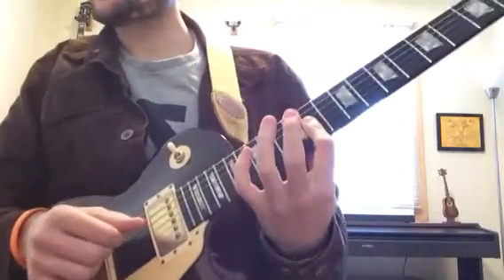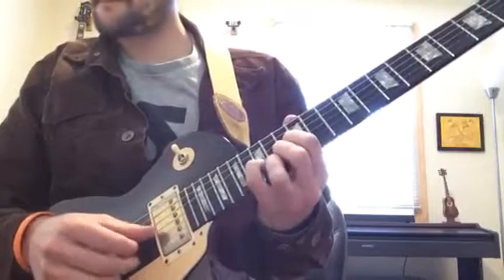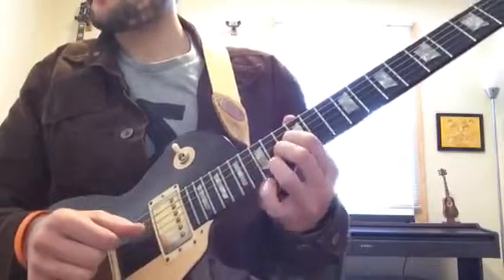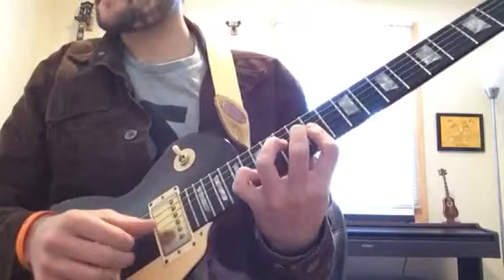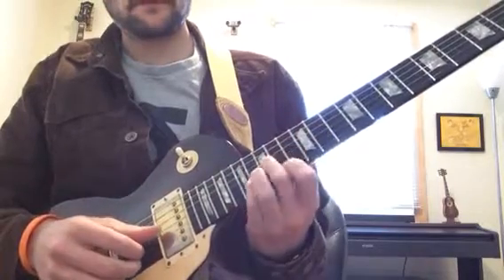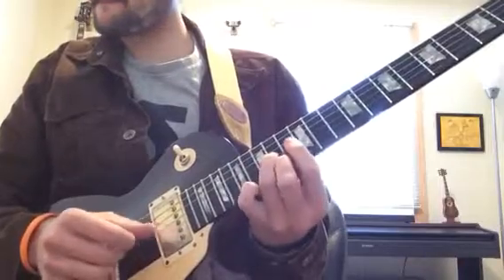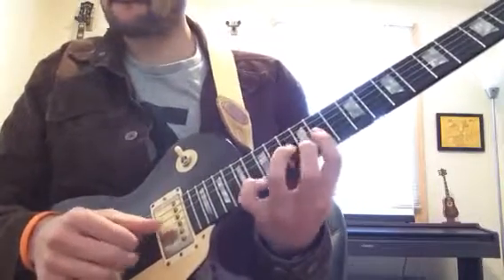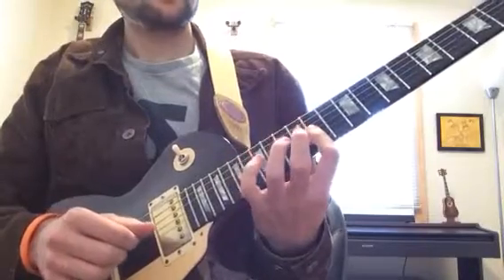Let's go through the whole thing — one, two, three, four. [Full section playthrough with count-ins.]